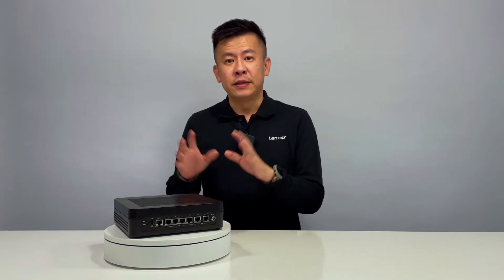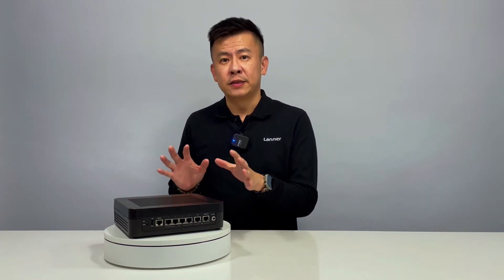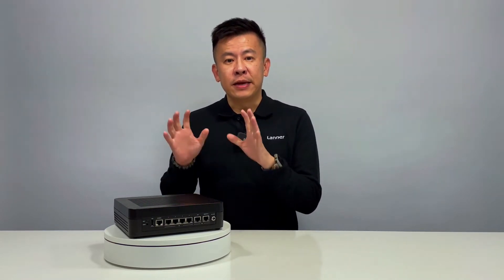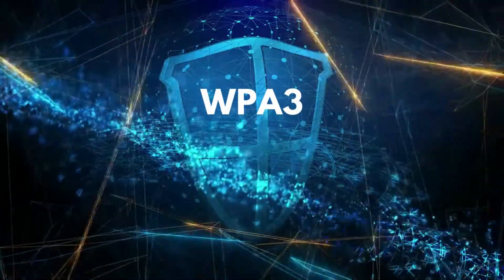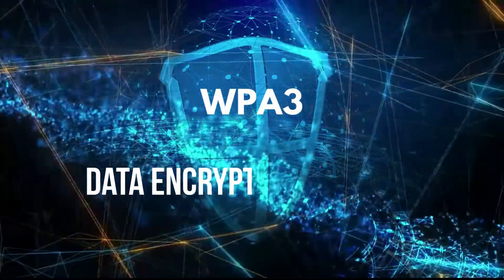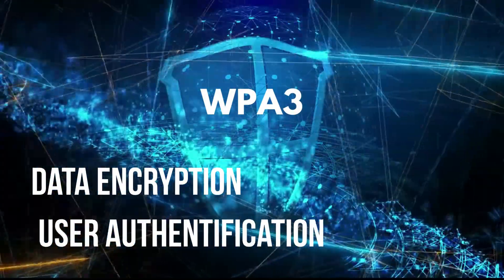Not only did we emphasize performance when we designed the LWRX8460, we also made security one of the top priorities. It has built-in security such as WPA3 support for enhanced open, stronger data encryption, and user authentication.